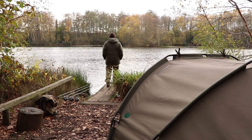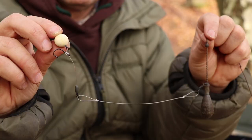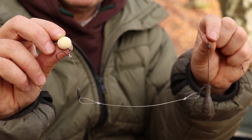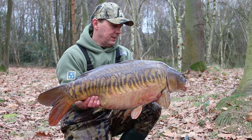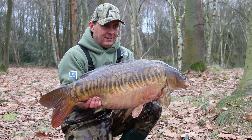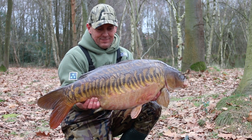This rig I've used for countless years, over two decades really. It's not a rig I invented myself, but I've caught fish to over 50lb on it. We've all got our own little ways of tying it up, so I'll just run you through and tie it up myself.